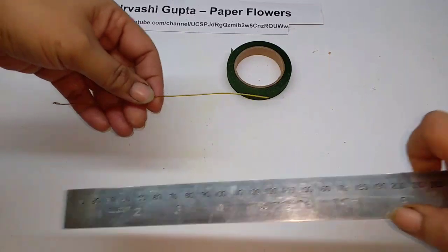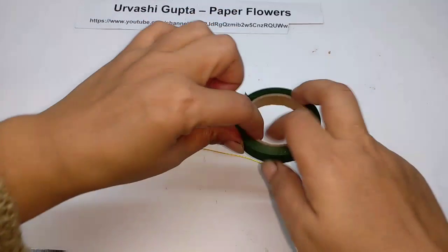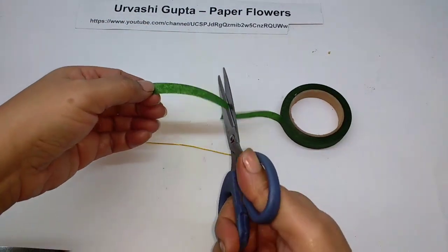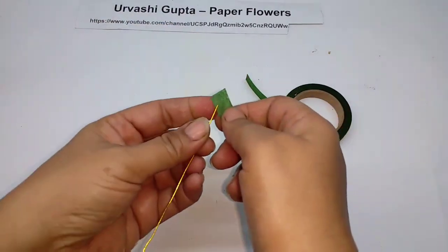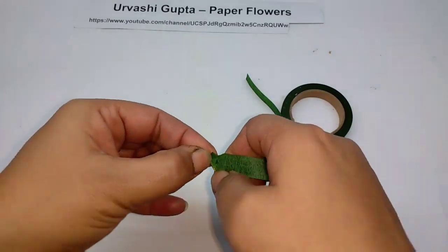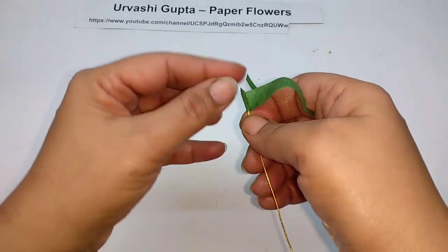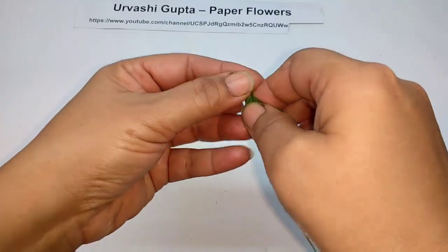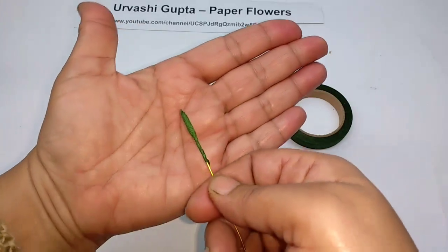For the flower, first cut a piece of thin wire about 15cm long. Now take some green floral tape, stretch it, and first just wind it on one end of the wire at one place so that it becomes slightly thick, like so.